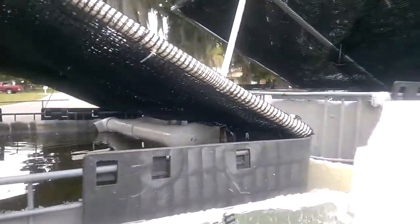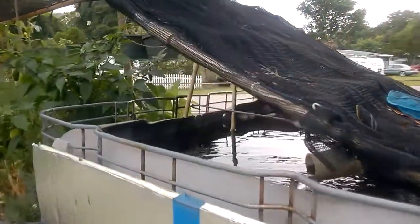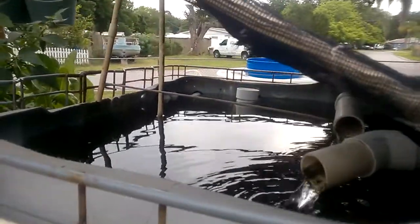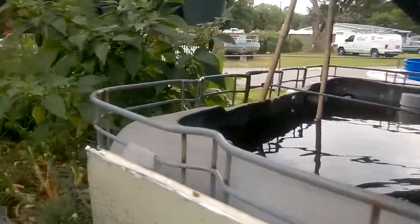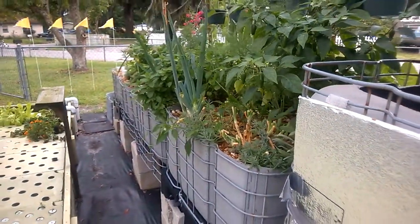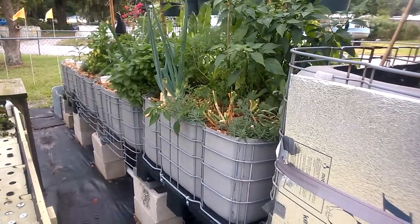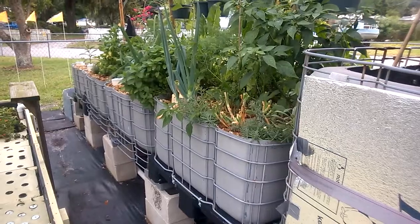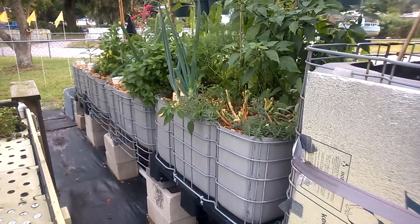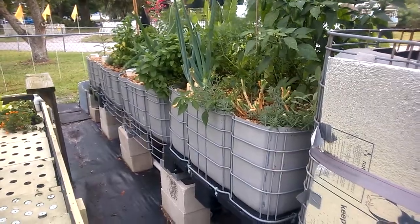I only need to pump about 600 gallons an hour in order to keep these tanks full and supply enough water to the tanks. The bell siphons trigger about every 15 to 20 minutes each, so these beds flood and drain three to four times an hour.